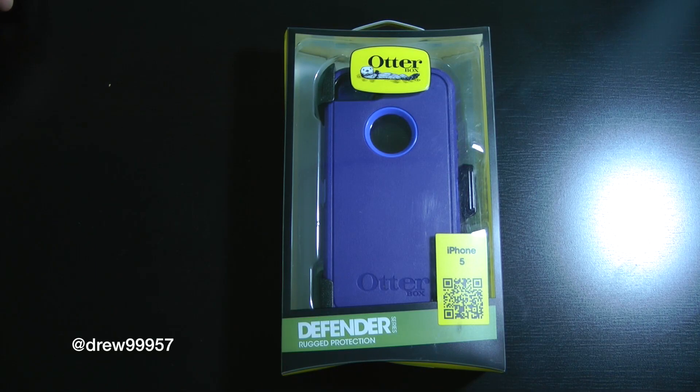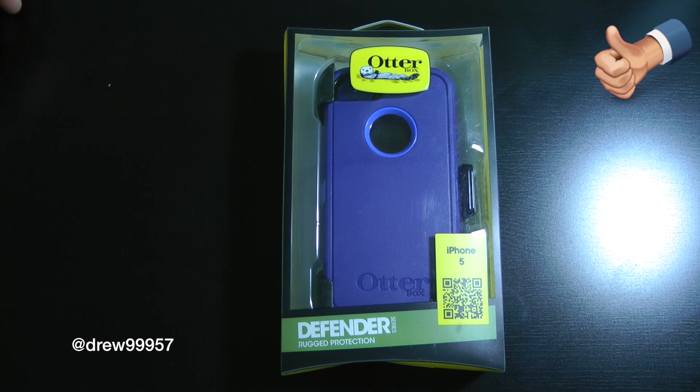What's up everyone, Drew here. We have an unboxing of the Otterbox Defender series case for the iPhone 5. This is the Night Sky model — they have many other colors over at otterbox.com as well as Amazon.